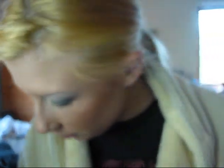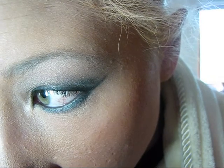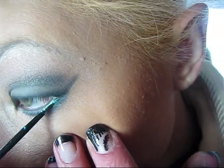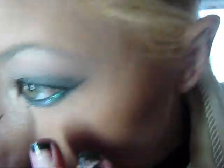Now I'm going to take my MAC glitter eyeliner. This one is called Peacocky. It's a very blue, sparkly color. And I'm going to put that where I just put the eyeliner. So it should look something like this.